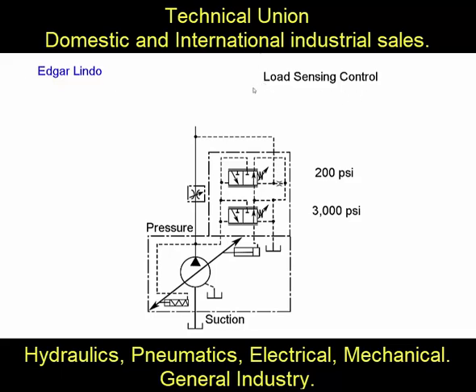How does a load sensing control work? Video by Edgar Lindo. So we have a variable displacement pump, and we have a load sensing control on the top and a pressure compensated control on the bottom.